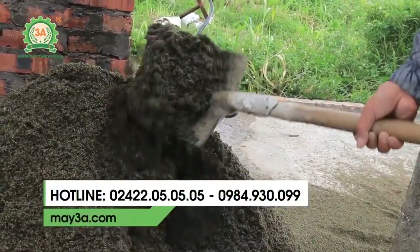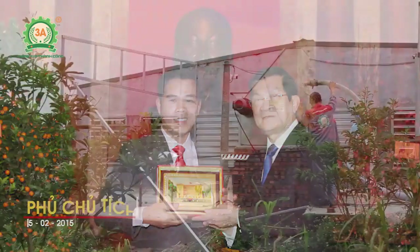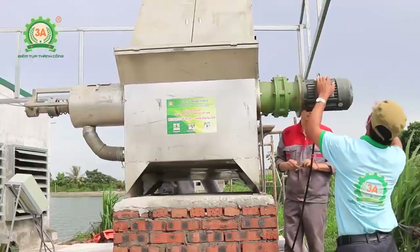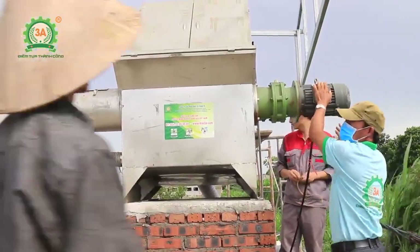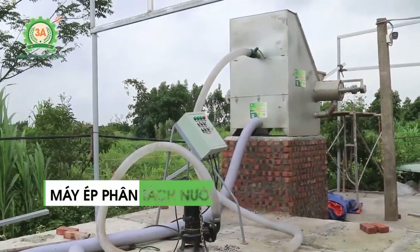Rất mong muốn bà con sẽ biết đến công ty cổ phần đầu tư Tuần Tú và nhà sáng chế Nguyễn Hải Châu — nhà sáng chế hàng đầu Việt Nam, đã từng chụp ảnh với chủ tịch nước Trương Tấn Sang và được nhận bằng khen. Rất mong bà con nếu có nhu cầu nuôi trang trại vừa và lớn sẽ tìm đến máy ép phân tách nước Modem 800.